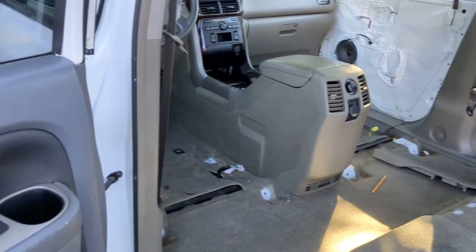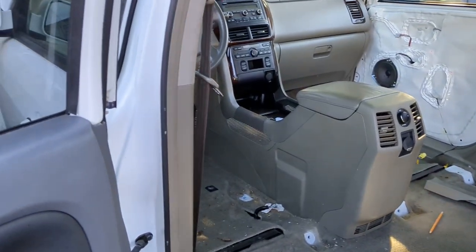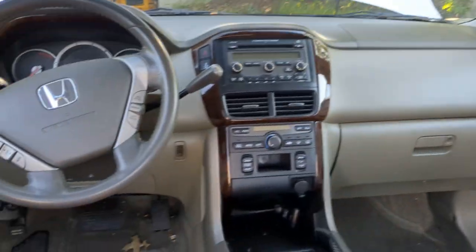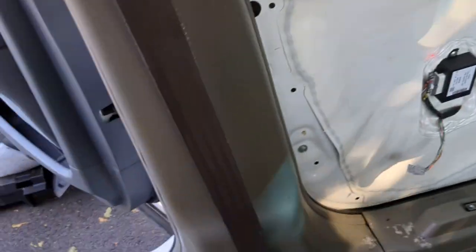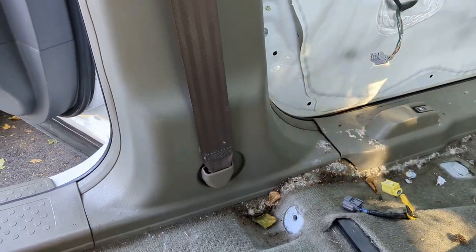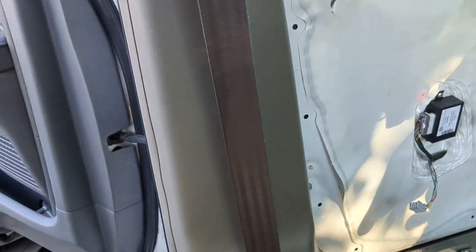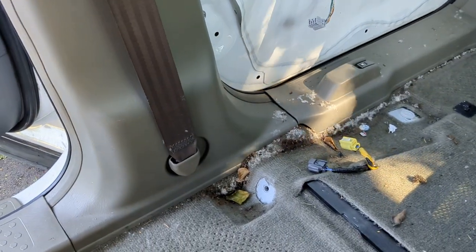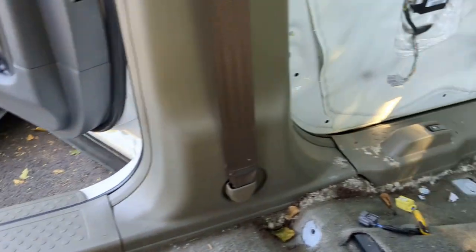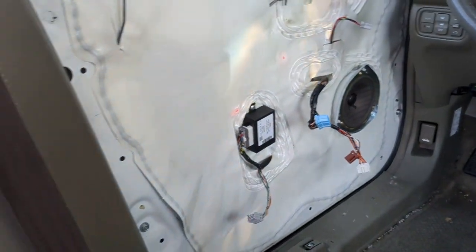The one I'm gonna do now is how to get at the driver's seat belt. This will be necessary if you have a bad seat belt, maybe with your airbags, you need to replace it, any maintenance or anything like that. Most likely if you're doing this work you have your seats involved, so they'll be a little bit different. I've got everything out, so it's pretty much in the open here.